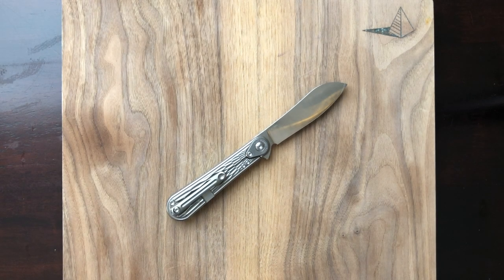Hey y'all, thanks for stopping by the channel. It is Takedown Talk episode 3, and today we're taking a look at the Tucson Knives TS 232. Let's get into it.